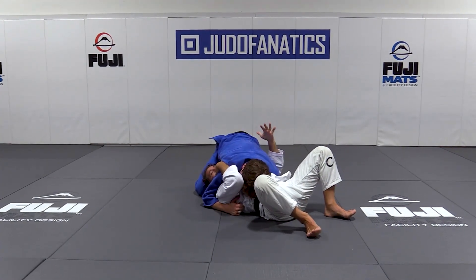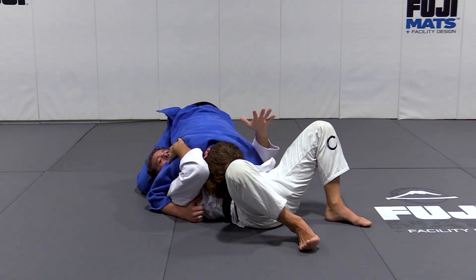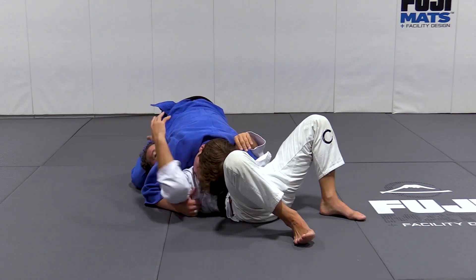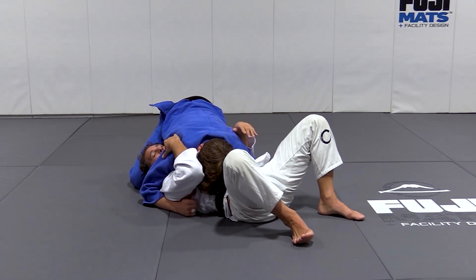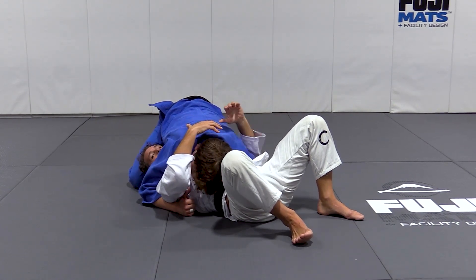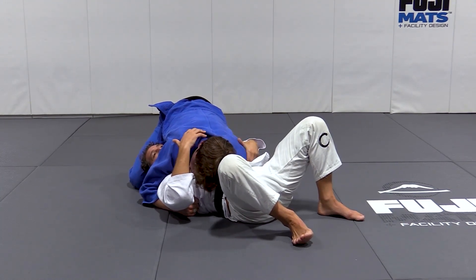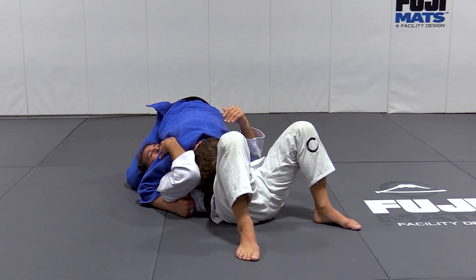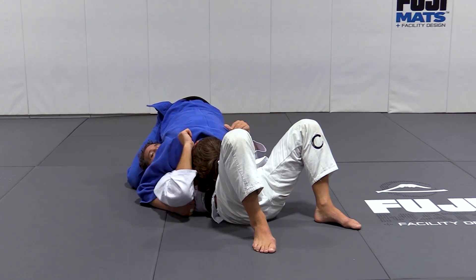So I have control of his armpit — this armpit over here. So this is the arm I want to get. Over here I don't have his arm, it's not going to be possible. So I'm going to choose the arm that's underneath my armpit because I am also controlling his armpit. If I have this arm controlling my armpit, I have my arm controlling his armpit, and then I'm going to put my other foot underneath his belt.